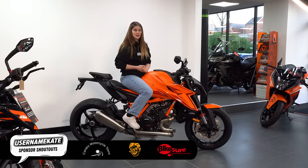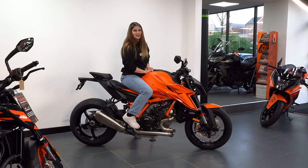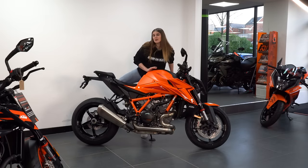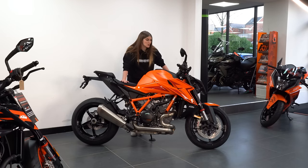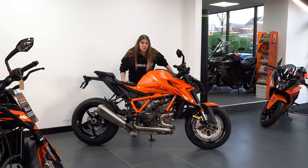I'd imagine the preload is wound quite high on this, but if we softened it up a little bit I'm sure it would make life easier. When I took out the 1290R, Lamb Chop Rides had had it before me and I had a fiddle with the dial — it made it much better for me with a lot less weight than Chopsy. The weight of this bike is a reported 213 kilograms wet, which is quite respectable given the amount of power and torque it has.